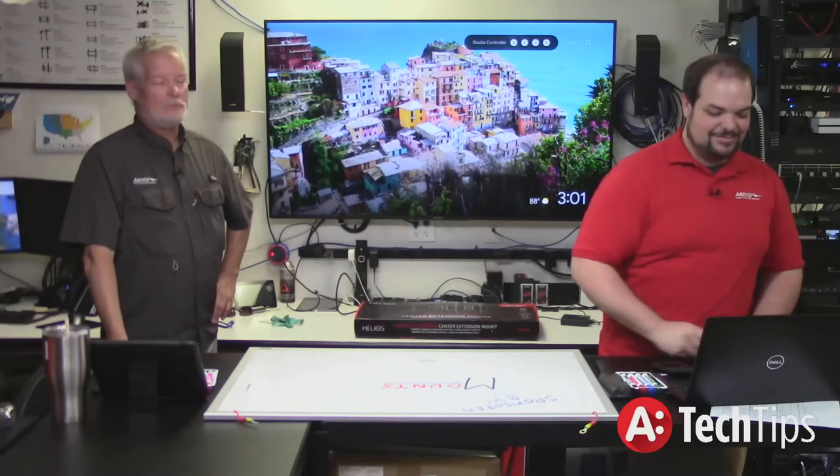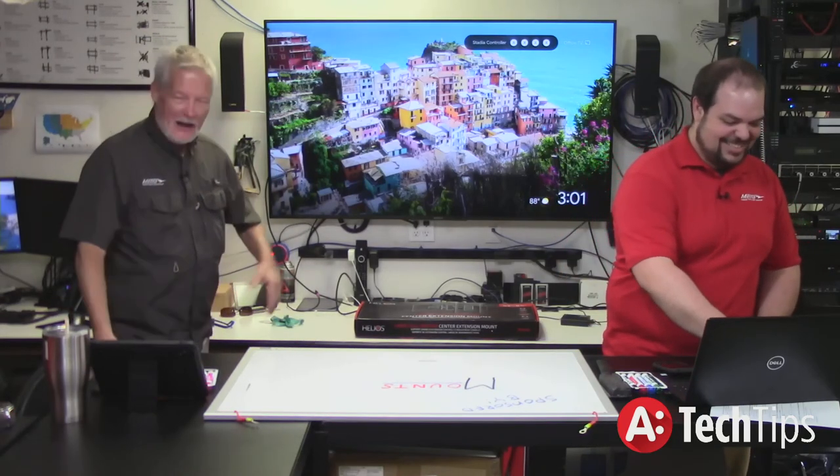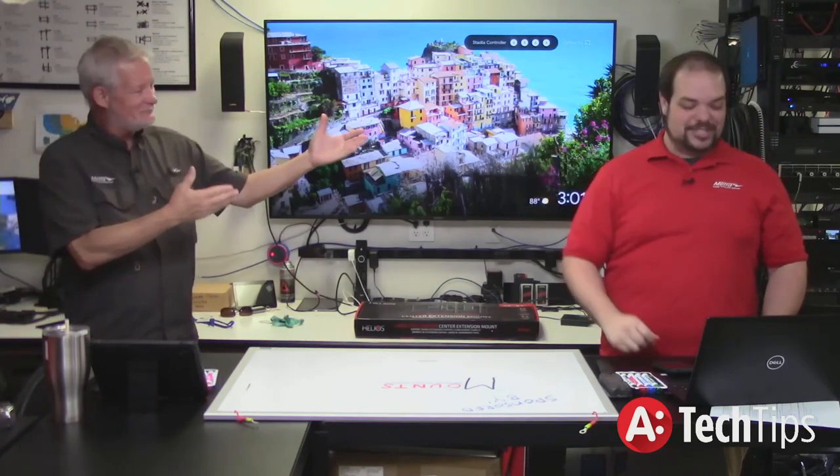Good afternoon and welcome to Metro Home Theater Tech Tips. I'm Brent McCall and I'm Adam Rogers. Welcome.